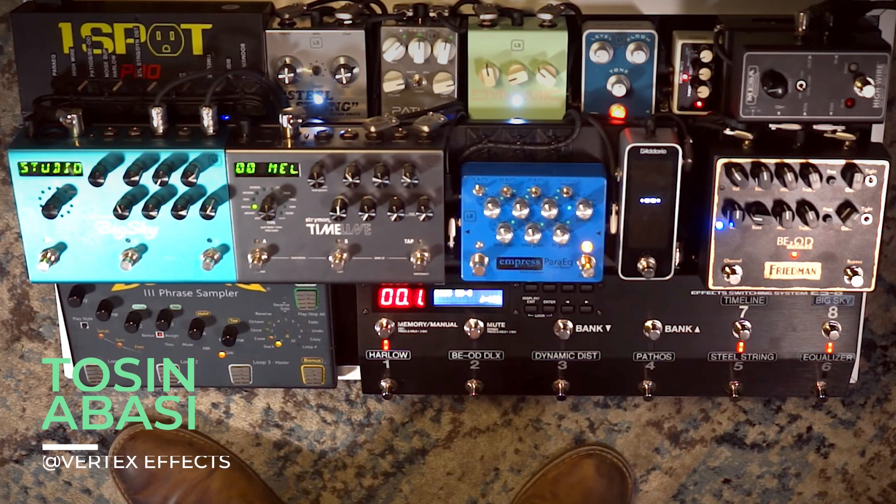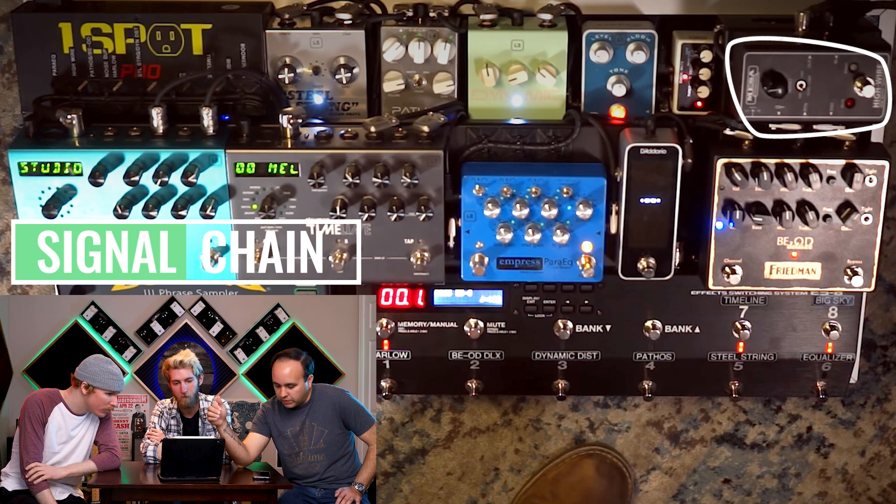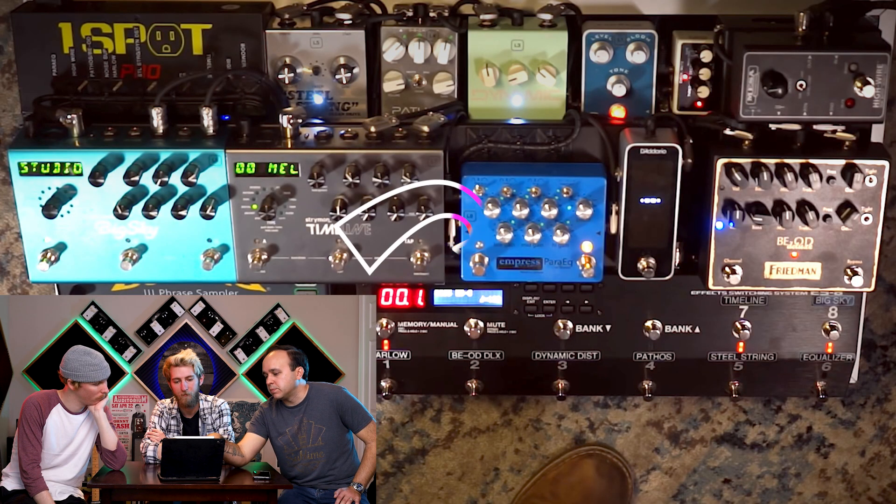So what we normally do on the show is respond to other people's pedalboards. We brought in a pretty cool pedalboard from someone you know — this is a board from Tosin Abasi. This was a recent board set up by Vertex, and it's a pretty killer board. I just want to get your response to the signal chain. So to start off, he's going to the buffer, and then from the buffer he's hitting the noise suppressor up front, which is kind of interesting. And then from there into the ES Boss looper.